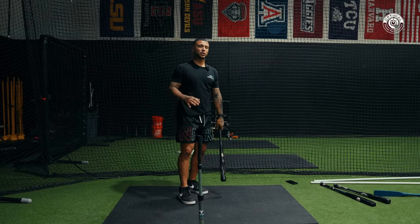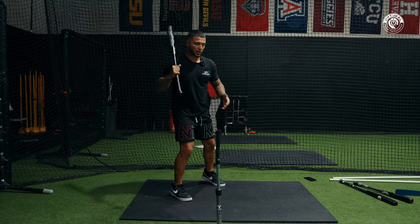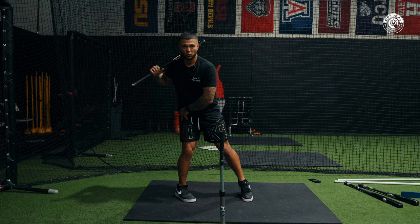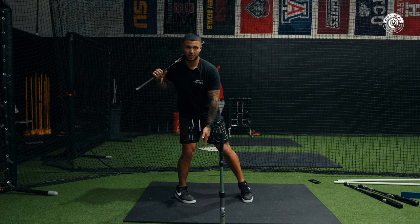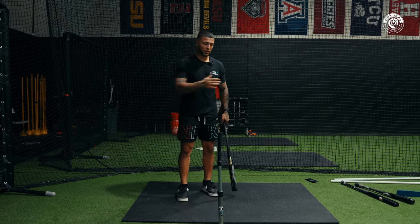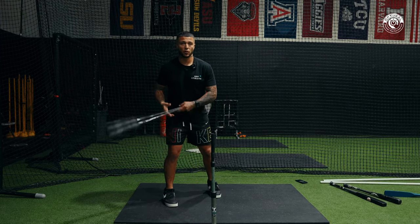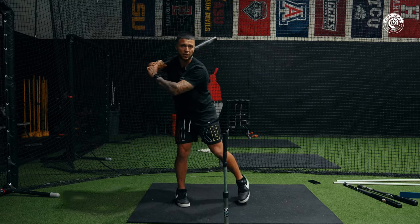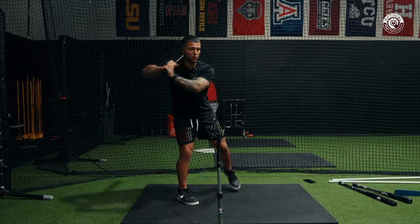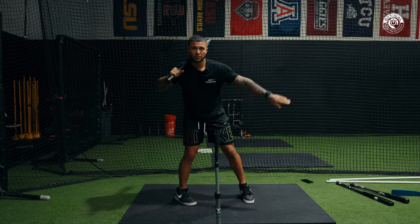Start with the Stretch and Fire, get really good there, then move to the No Stride. For some people it's easier to go from Stretch and Fire — where they've figured out the coil — and then shift this foot to a normal position. Some hitters internally rotate the back foot a little more to feel that Stretch and Fire sensation in their normal stance. With the No Stride we have the same goal and same feel, just set up more square to the pitcher.